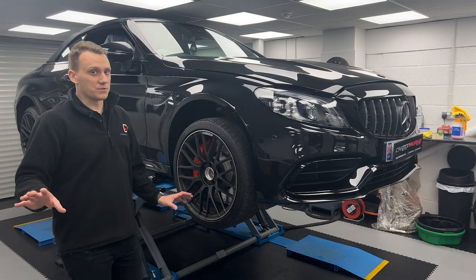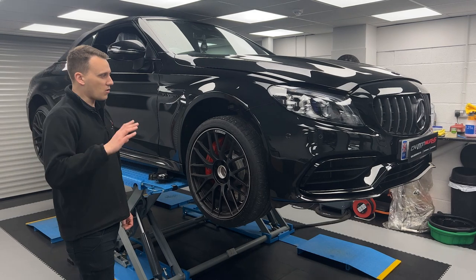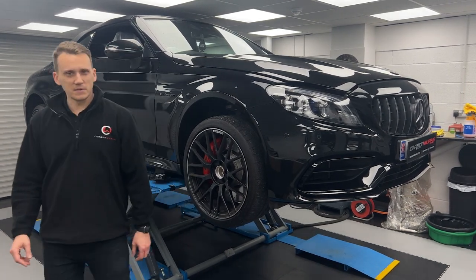We're excited to get onto this one because it's a new part — that's all I'm going to tell you. You'll have to wait until the end. Enjoy this one — black on black on black and some carbon on top of it. It's going to look amazing, see you in a minute.